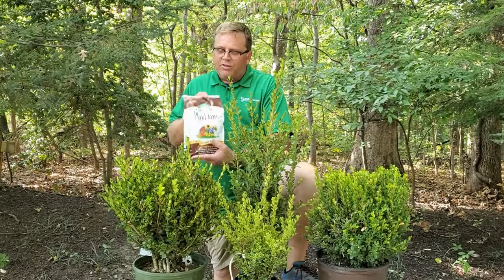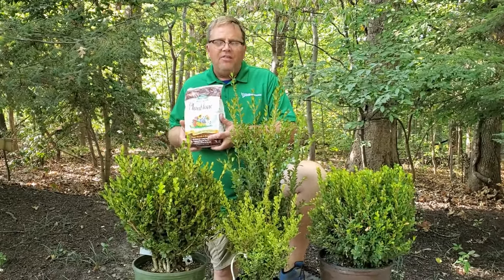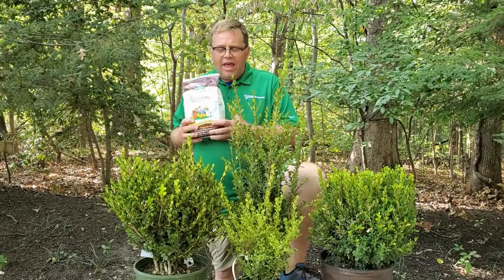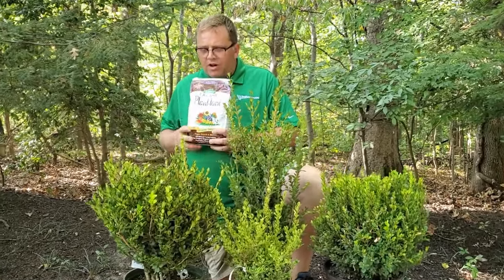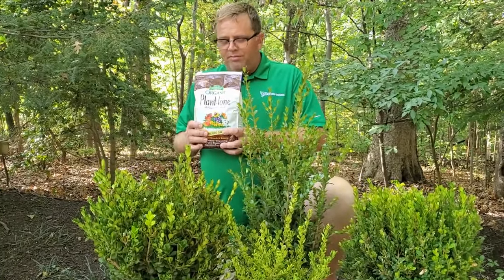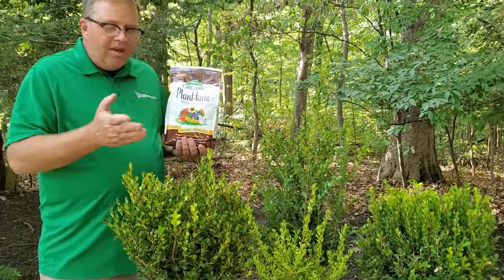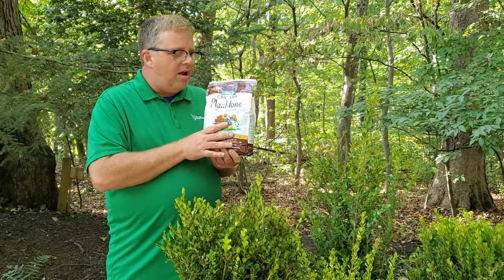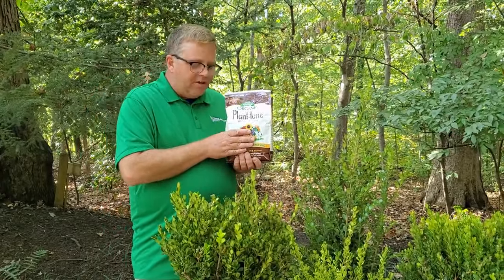One little secret about boxwoods: everyone thinks Holly Tone is a great way to feed them, but nothing could be further from the truth. Boxwoods don't really like acid, and Holly Tone of course has acid in it — that's for hollies. Plant Tone is what's recommended to feed boxwoods. It's easy to use, it's organic, and it really does great things for them. Feed them in the spring as they're flushing new growth, and you can feed them again in late summer to help them stay green.